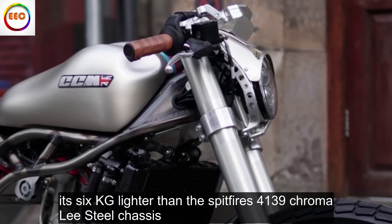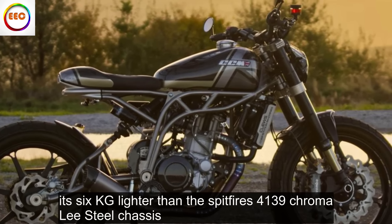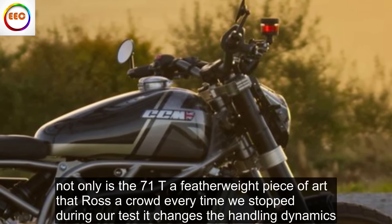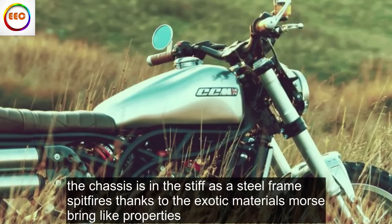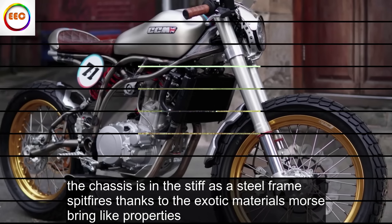It's 6 kilograms lighter than the Spitfire's 4139 chromoly steel chassis. Not only is the 71T a featherweight piece of art that draws a crowd every time we stop during our test, it changes the handling dynamics. The chassis isn't as stiff as a steel frame Spitfire's, thanks to the exotic material's more spring-like properties.